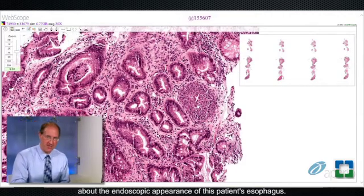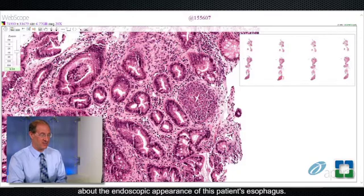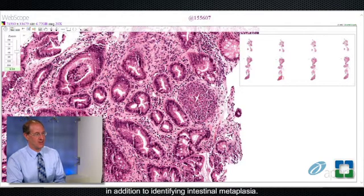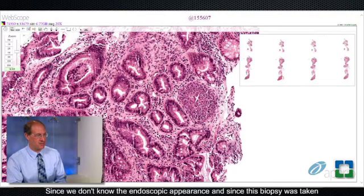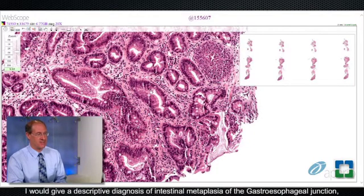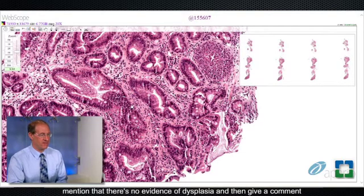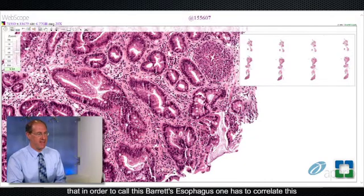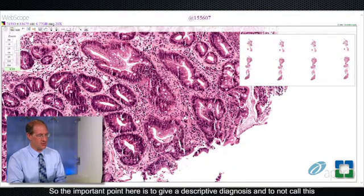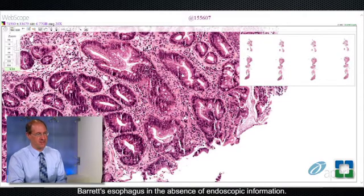The point is we don't know anything about the endoscopic appearance of this patient's esophagus. By definition, according to the American College of Gastroenterology, at least one centimeter of columnar-lined esophagus has to be present in addition to identifying intestinal metaplasia. Since we don't know the endoscopic appearance and since this biopsy was taken from the gastroesophageal junction, I would not call this Barrett's esophagus. I would give a descriptive diagnosis of intestinal metaplasia of the gastroesophageal junction, mention there's no evidence of dysplasia, and give a comment that one has to correlate this with the endoscopic findings.